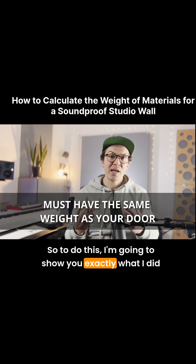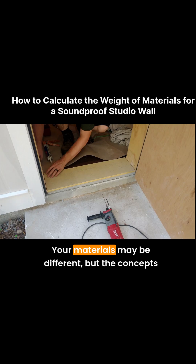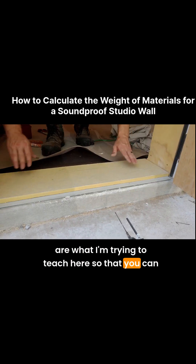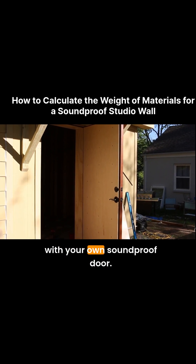So to do this, I'm going to show you exactly what I did in my studio. We're going to add up the materials I used. Your materials may be different, but the concepts are what I'm trying to teach here so that you can then apply these concepts to your own studio build with your own soundproof door.